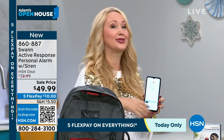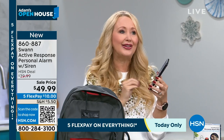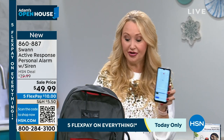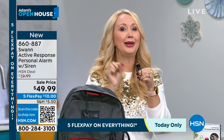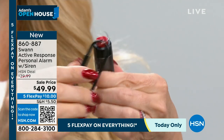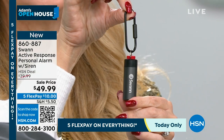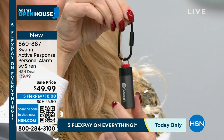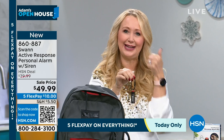My mom doesn't really love to use her cell phone but she does have a smartphone. This is perfect — without having to unlock your phone or place a call, if something happens, you press that button and send that emergency alert via text. It needs to be within about 33 feet and uses the free Swan app. It is so simple and easy to set up.